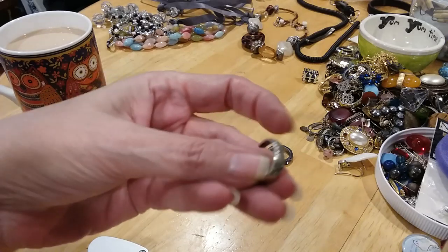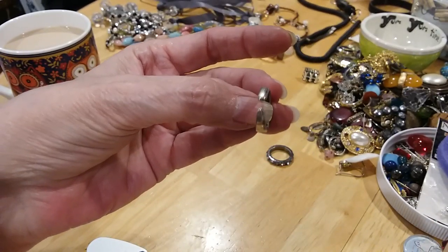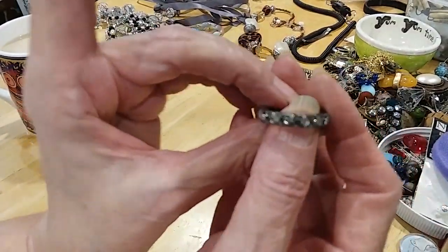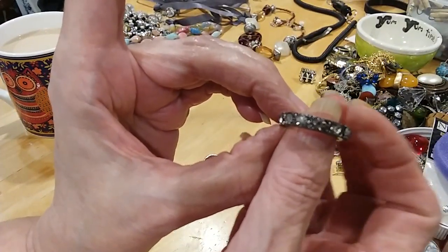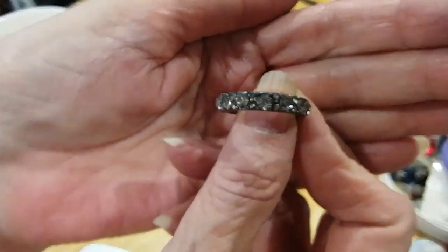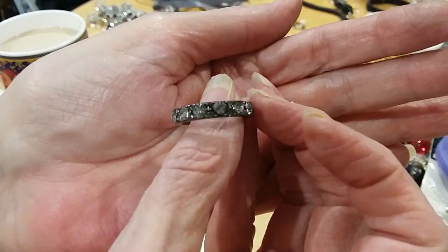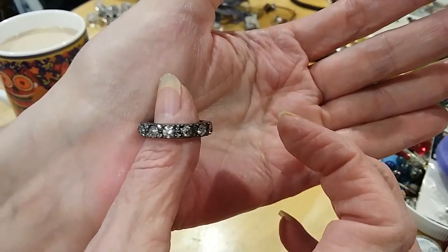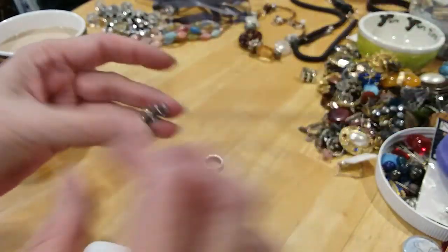Here's a toe ring. And then here's a little gunmetal color eternity band with the stones all the way around. Let's see if y'all can see that a little better. Give you a solid background — there we go, very pretty.